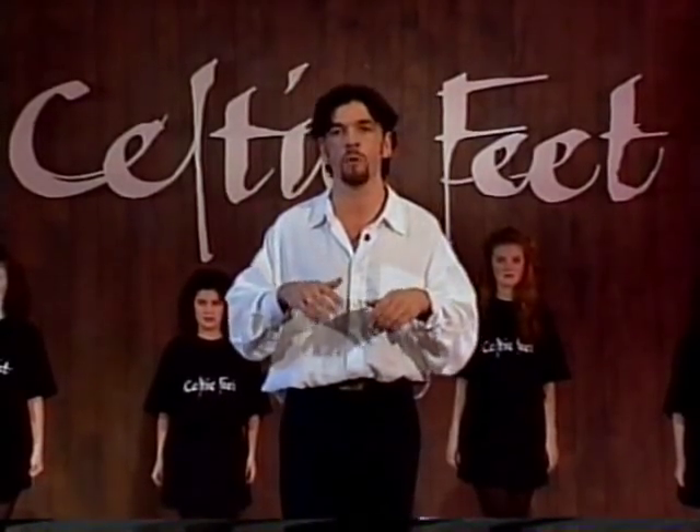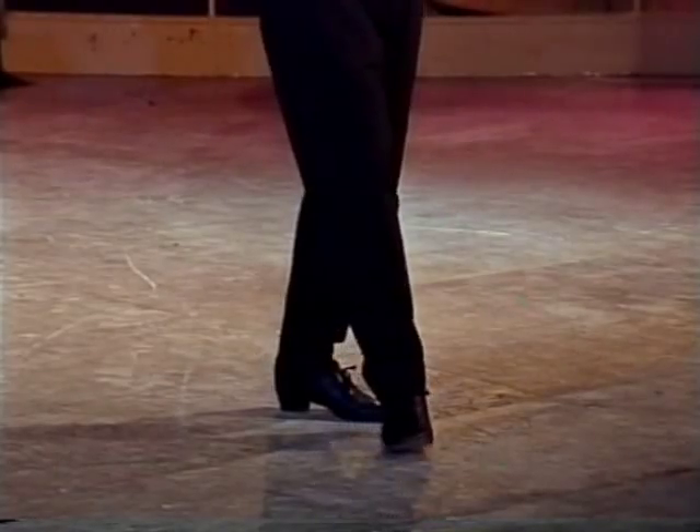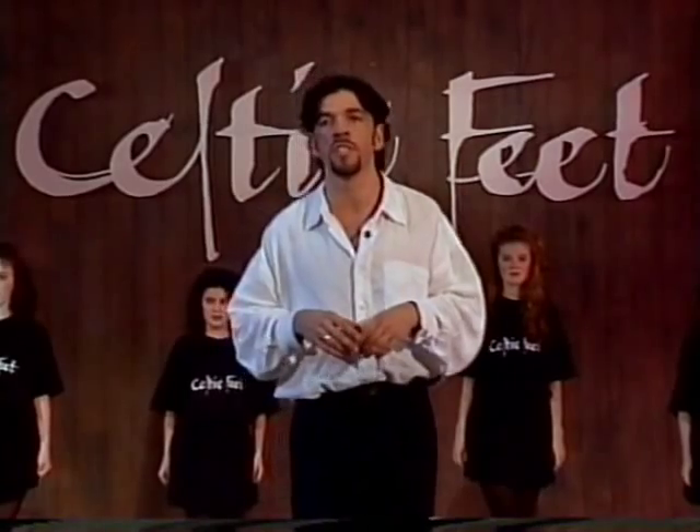First of all, I'm going to go through the slip jig dance with the ladies, which is performed in soft shoe. I'm going to get Alan to give you eight bars of a slip jig so you can get the feel of the music before you start.